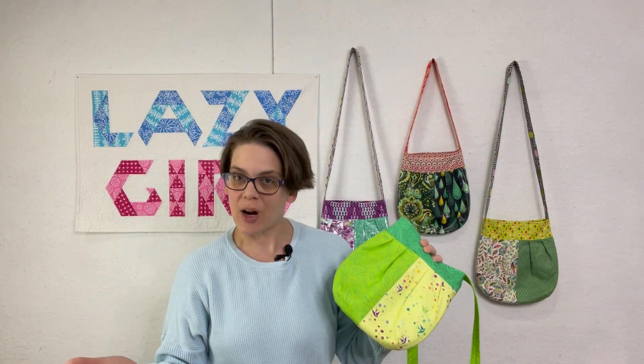If you enjoy the sew along, please click like on the video and subscribe to the channel. This is the Lazy Girl channel and we are going to post all of the Lazy Girl sew along content here, as well as some archive videos of Joan teaching different techniques that we are going to try to put together and publish as well. Thanks for joining us here for the Lily sew along — let's get started.